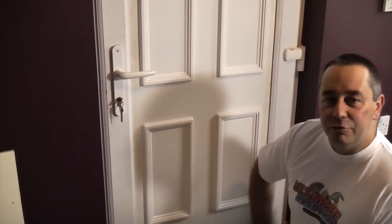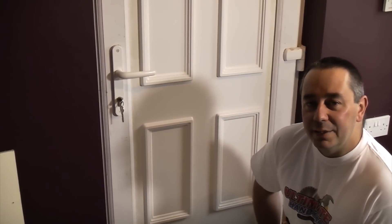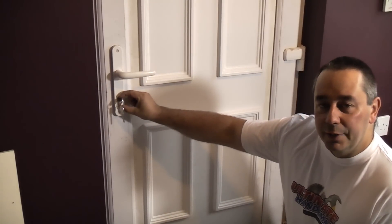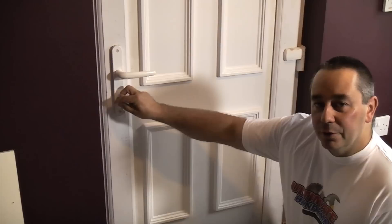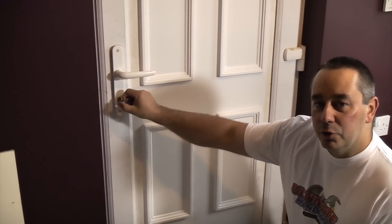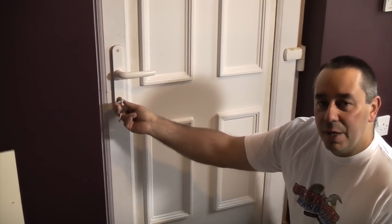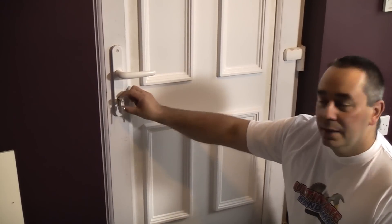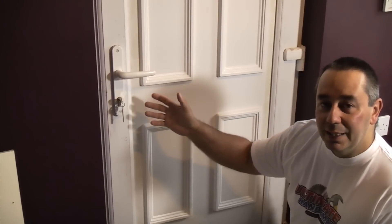This type of lock is now extremely popular in the UK — it's a very common type of lock. In there is a Euro cylinder, and Euro cylinders are now very notorious for not being secure. There are loads of people going around snapping the locks and also bumping the locks. Those are two techniques that can be used to bypass these locks and quite easily break in.